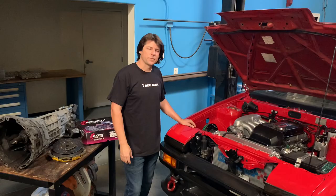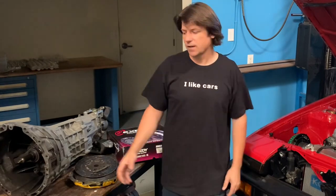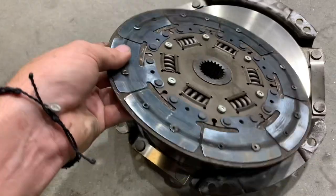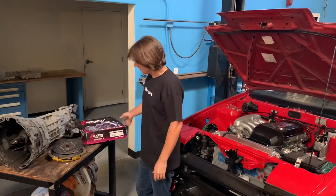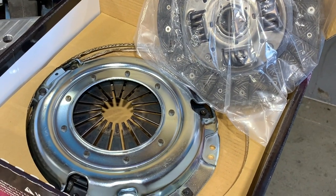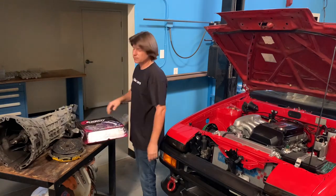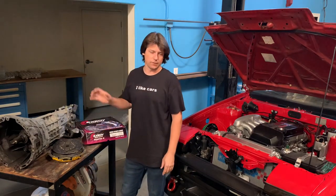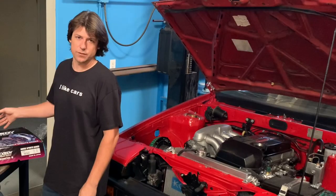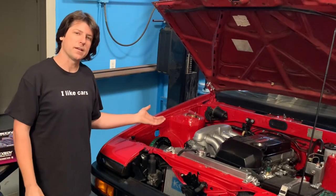Hey guys, John from JSP Back. In our last video we pulled the J160 transmission out of our beam swapped AE86 and we found that we had broken our eBay clutch. So since then we ordered a new Exidy clutch from Battle Garage. This is an OEM replacement clutch which is actually going to work great for this application because the AE86 is quite a bit lighter than an Altezza, so it'll effectively have more clamping force than if it's used in a heavier car. So let's get started and throw the J160 back into the AE86.